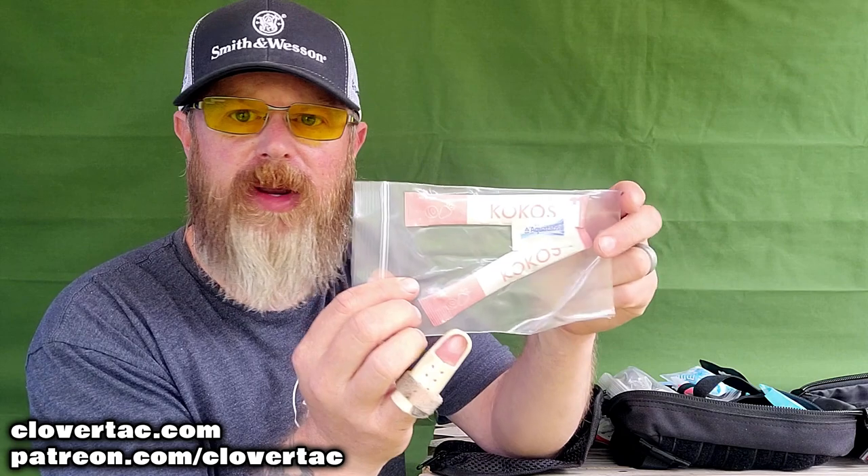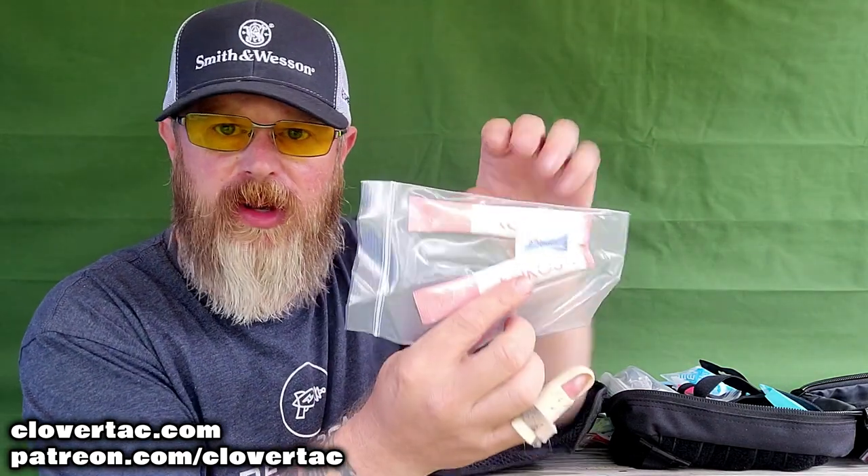Good Lord, we've got all kinds of stuff. This is an airway tool — an NPA. Got another NPA airway tool right here as well — color coded, sealed up all by itself. Then we've got some powder that goes in water — this is like an electrolyte supplement, energy-type, Gatorade-style. I believe they had these at the SHOT Show Range Day 2022. It's a really popular brand with vitamins, minerals, and electrolytes — you can throw that in a bottle of water if somebody's dehydrated.